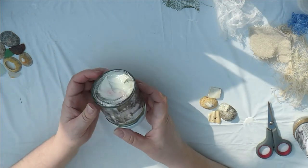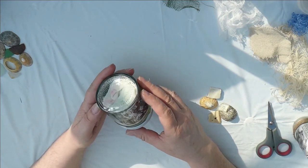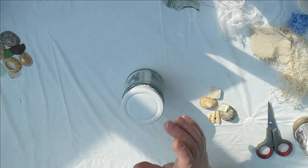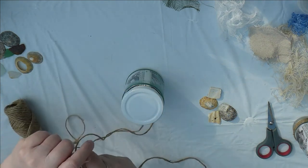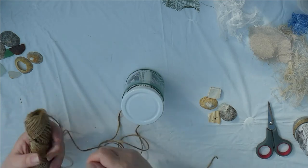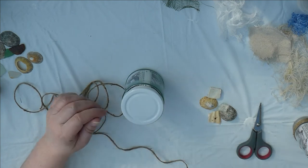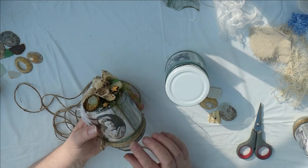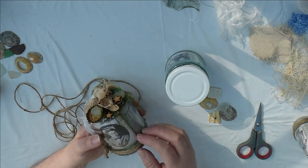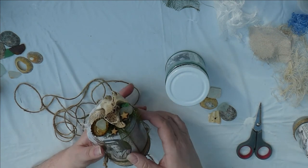Put the lid on and turn it the right way over. Check your pictures as they are — I'll give it a tap to make them move down. You need quite a long length of string for this, more than you would think, because at the bottom it goes in quite a lot and you need to fill that in.